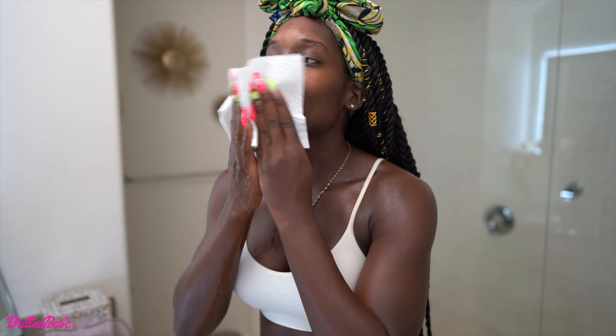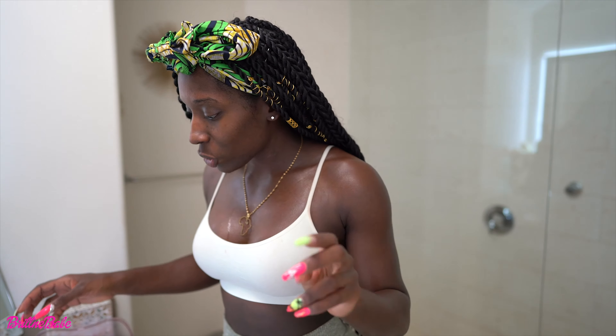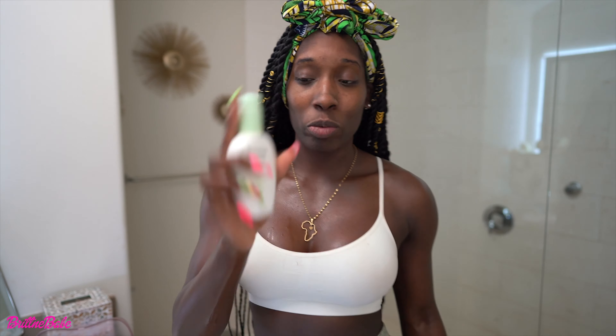I just cleansed and exfoliated, now I'm going to dry off my face — just damp. I always use a paper towel because I really hate using rags on my face; the texture is just way too tough. So I just use a paper towel, just damp, and call it a day. Steps one, two, and three are all done. Now I'm going to add my daily moisturizer.